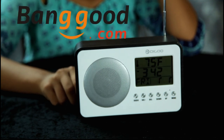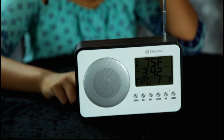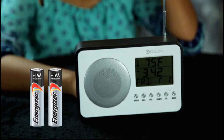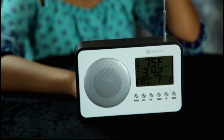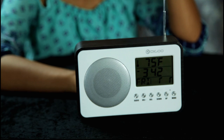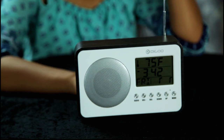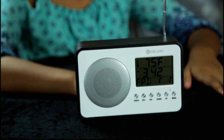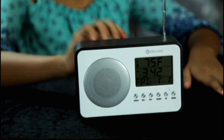It's about twenty dollars and runs on two double A batteries. It has a temperature display, it's an alarm clock, and an AM FM radio. It's got a pretty nice finish on it. Go ahead and turn it on.